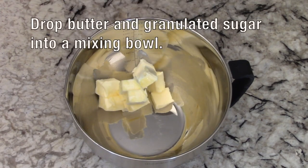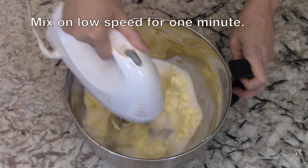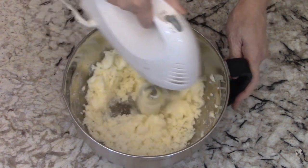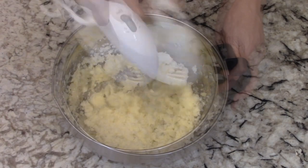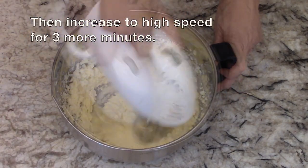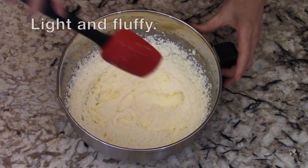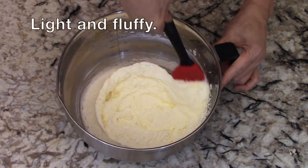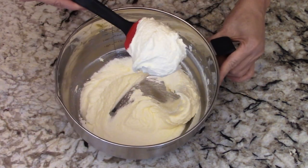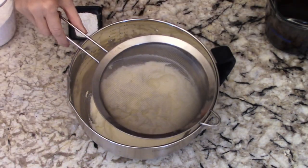Next, drop the butter and granulated sugar into a mixing bowl. Use a hand mixer and mix on low speed for about one minute. Then increase to high speed for another three minutes or until it is light and fluffy. We have just incorporated loads and loads of air bubbles into the mixture, and this will help make your cake soft and spongy.